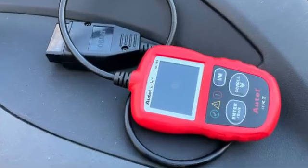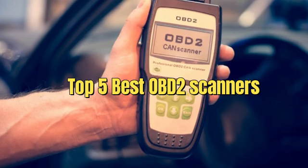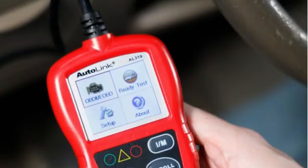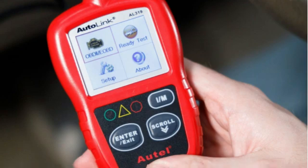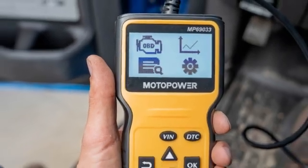Hey everyone, welcome back to the channel. Today we're diving into the top 5 OBD2 scanners that can save you time, money, and trips to the mechanic. Whether you're a DIY car enthusiast or just want to diagnose that pesky check engine light, we've got you covered.